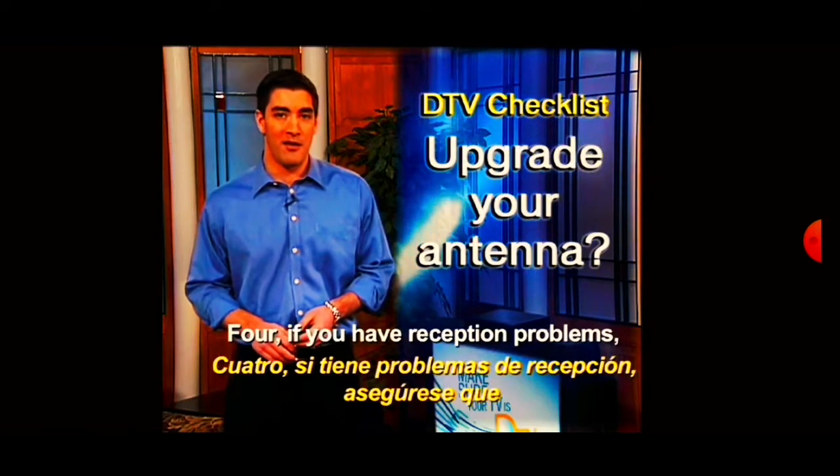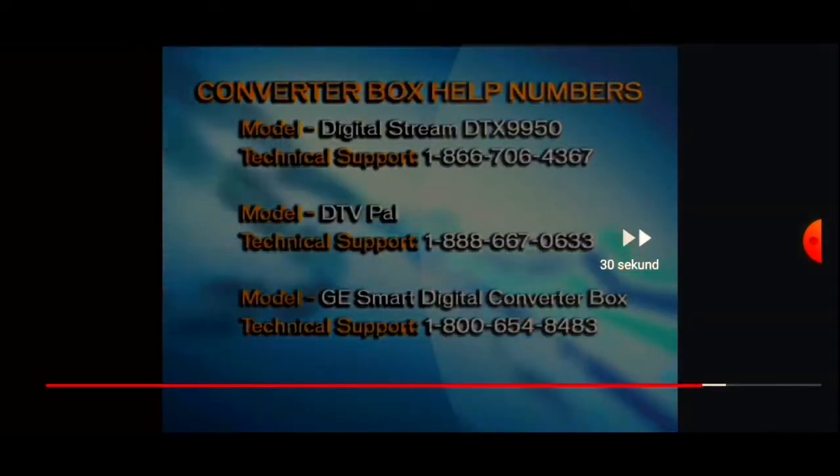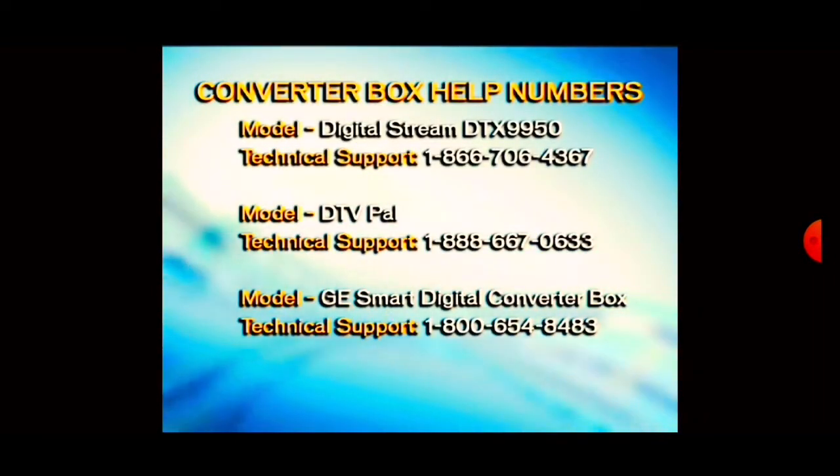Four: if you have reception issues, review your options. Five: to order a coupon, call 1-888-DTV-2009, but it could take six weeks or longer to get one.